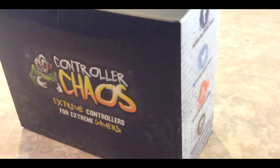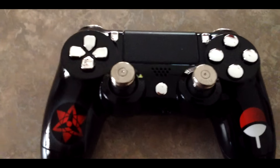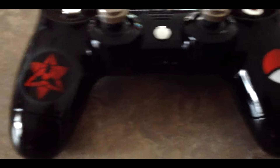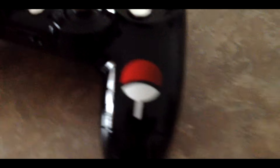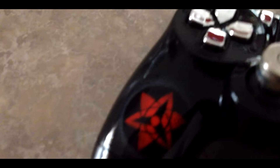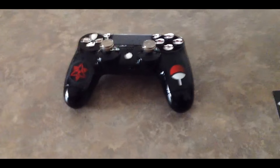The guys at Controller Chaos contacted me and hit me up — they wanted to send me a custom controller and allowed me to design whatever controller I wanted. You can design PS4 or Xbox, and I believe there's a ton of other controllers you can design too, like PS3 and 360.